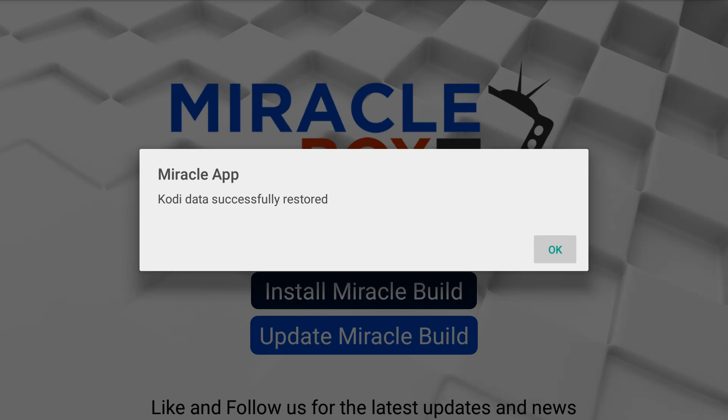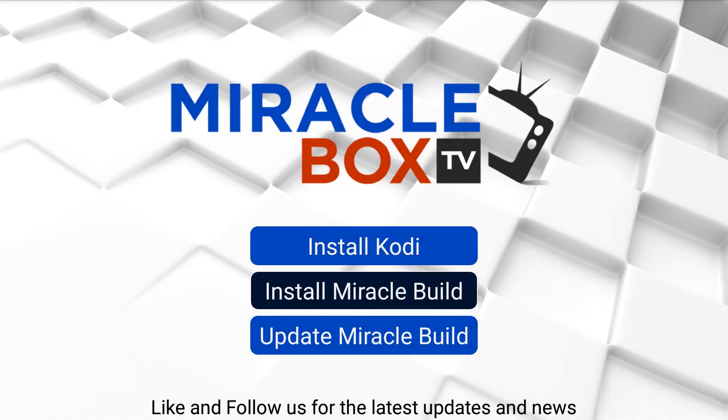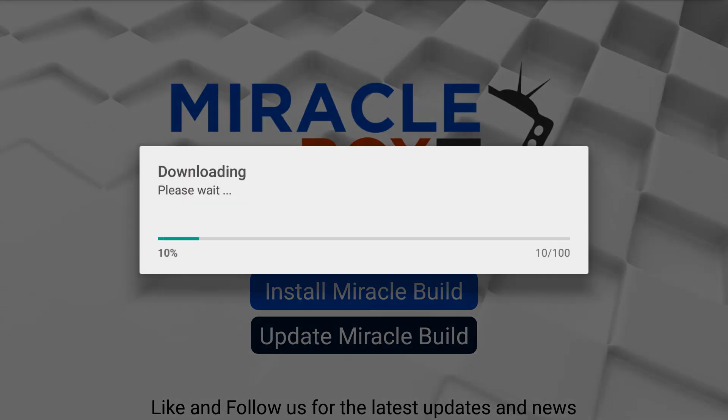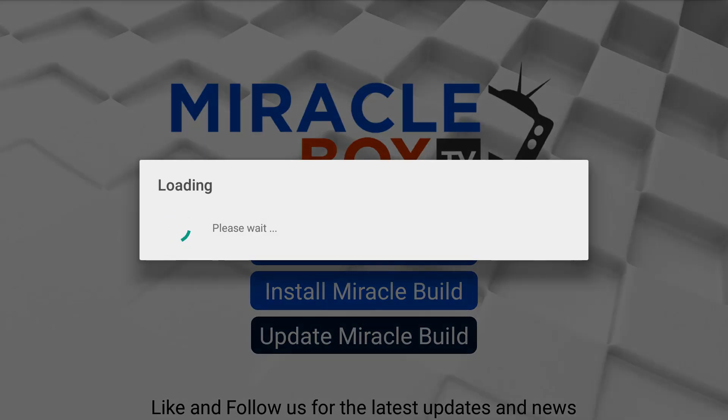Once that has finished installing, it's going to say 'Kodi data successfully restored' — press OK. The next thing you're going to do is move down to 'Update Miracle Build.' This is going to install the APKs on your Miracle Box 4.0. Press OK, press remote, and this should be relatively quick. What we're doing is installing all of the amazing APKs that will allow us to access different streaming resources such as movies and TV shows on demand.